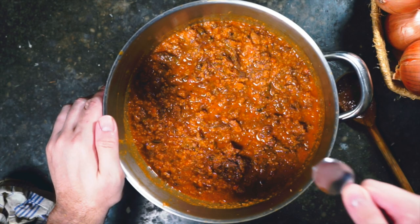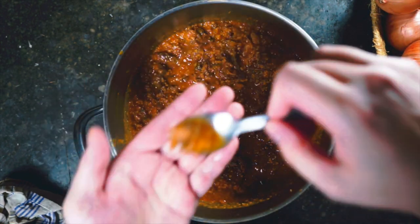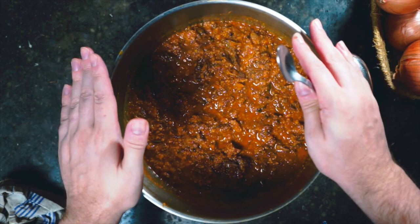We stir the meat into the bolognese. This is a ragù bolognese from a three Michelin star chef. Let's give it a try — that's really good. Now we're going to set this aside and make a béchamel for our lasagna.